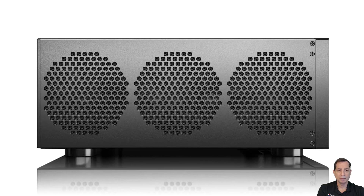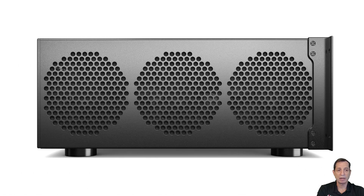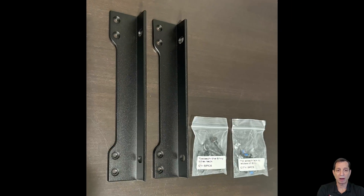Let's take a look at how we actually get the rack ears onto the side of the unit. You can see here these four screws — this is where the rack ear is going to go. You simply remove those four screws, put the rack ear right in that place, and put those same four screws right back in. The four holes on the rack ear are what go into the side of the unit using those same screws.